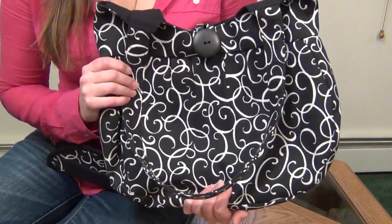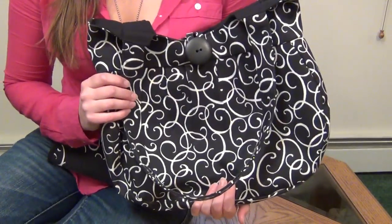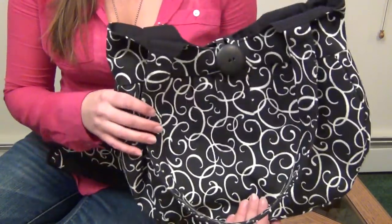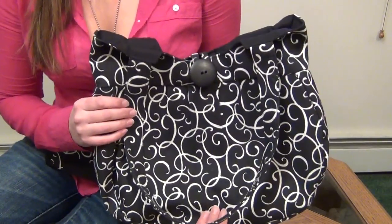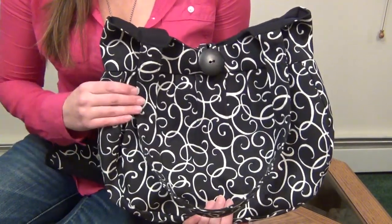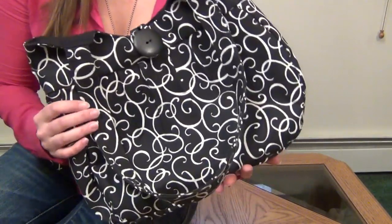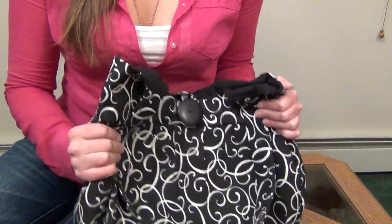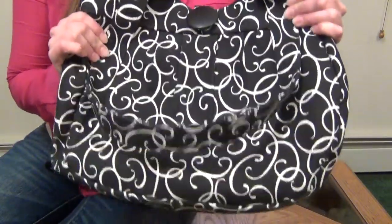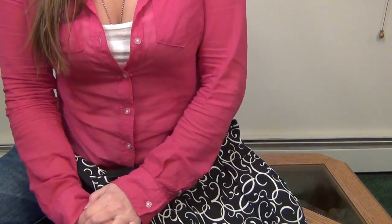Just as a reminder, especially if you're new to concealed carry: a purse is an off-body carry method that can be very easily removed from your person or stolen. So if you are legal to carry a loaded firearm concealed and you choose to do so using a purse, you need to remain in complete control of your purse at all times so that no one else can access your firearm. Thank you so much Julie for making this amazing purse, and thanks everyone for watching!